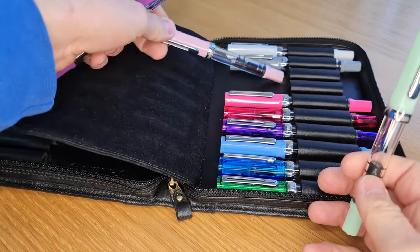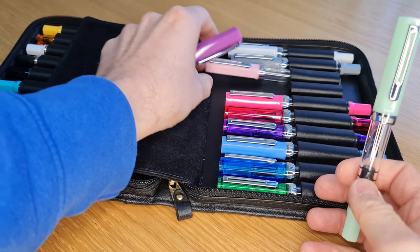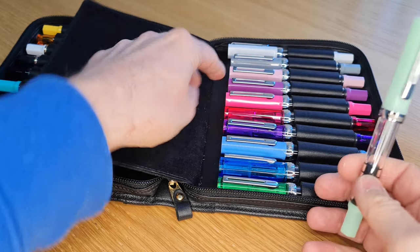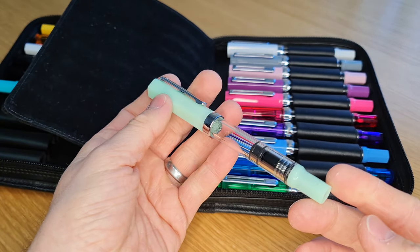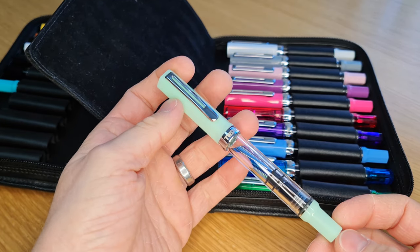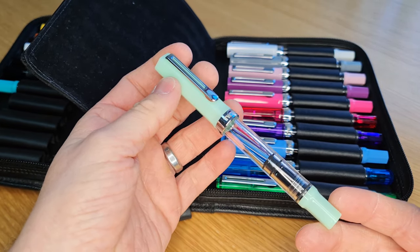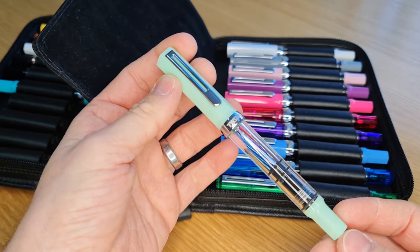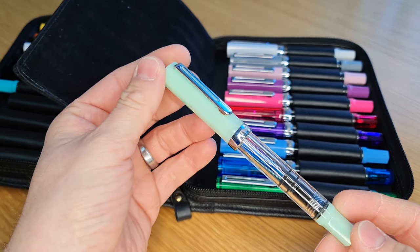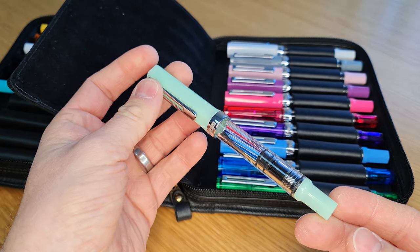Quite a few people asked, when we first released the images of the Jade, whether it glows in the dark. My first thought on seeing the material was the same. I've tested it — I've charged it up by leaving it under some bright light and then taken it into a dark room, and I can confirm that it does not glow in the dark. It definitely looks like it would; the material is the same sort of color you would expect to glow in the dark, but it doesn't.